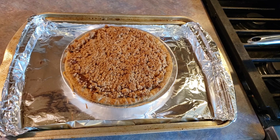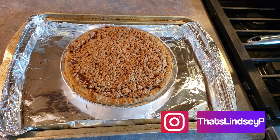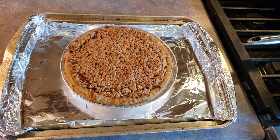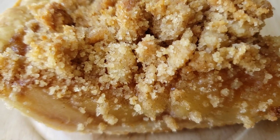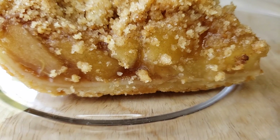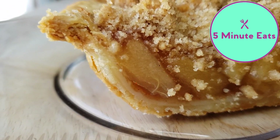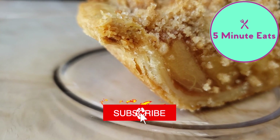Our pie has just come out of the oven. I did go ahead and leave mine in for 13 minutes. At 10 minutes it looked fine, but I did want just a little bit more color on my crumb. So I think now it has turned out great. This is our completed pie — it was very simple to make. If you guys would like to know how this tastes, definitely check out our other channel, 5 Minute Eats, where we're going to give you a full review and let you know if we would purchase this again or not.